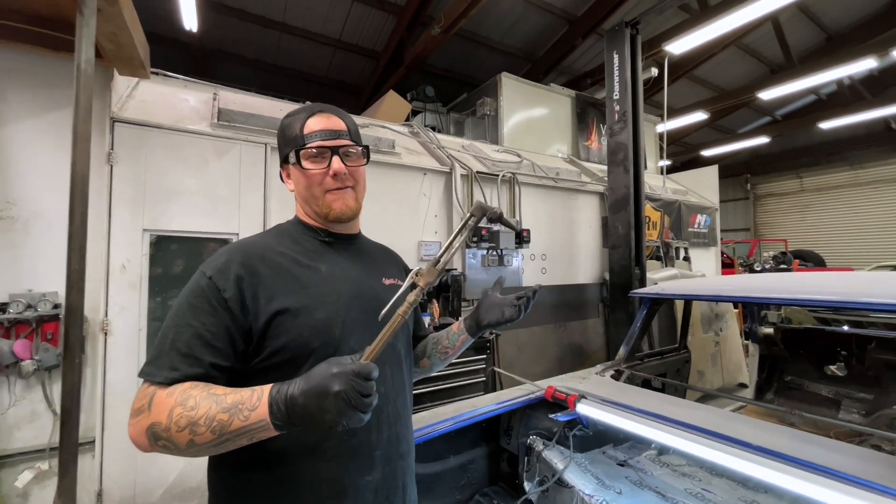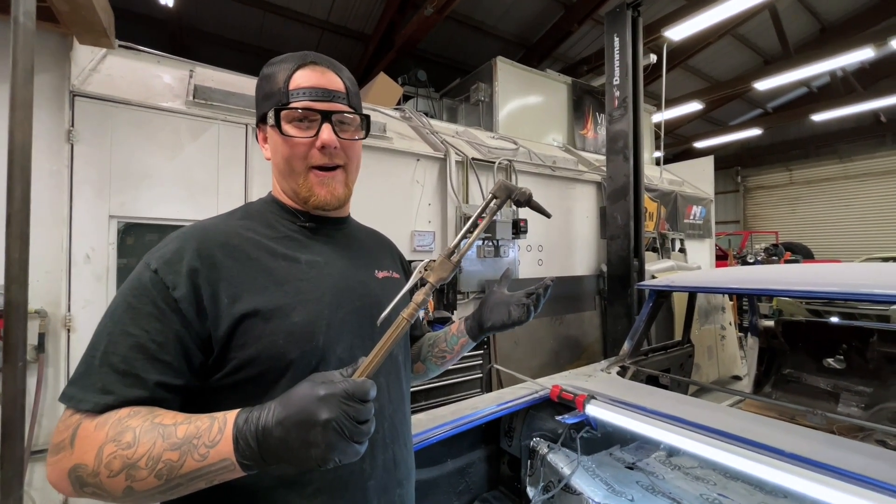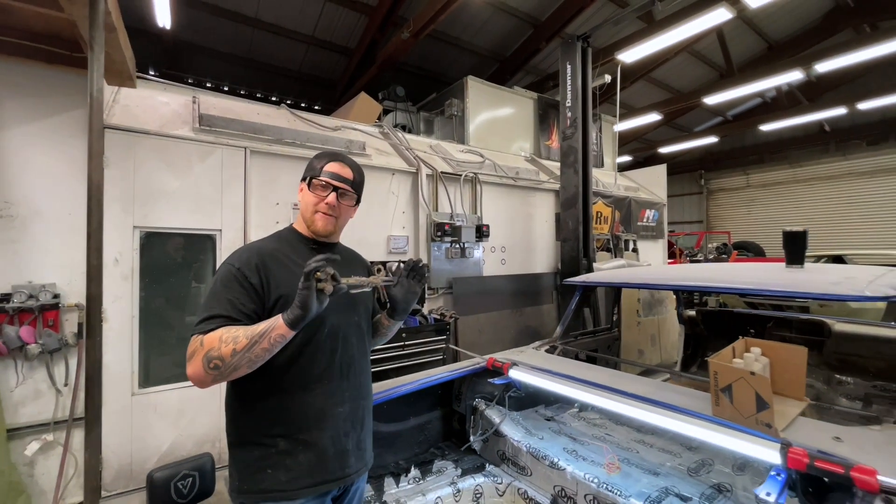Welcome back to the channel guys. Have you ever made a mess trying to remove Dynamat out of your car? Today we're going to show you the easiest, most effective, and best way to do that.